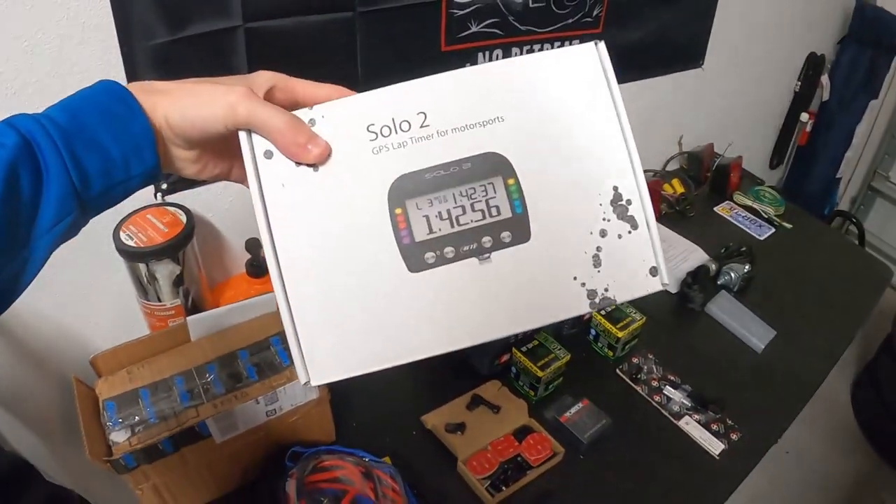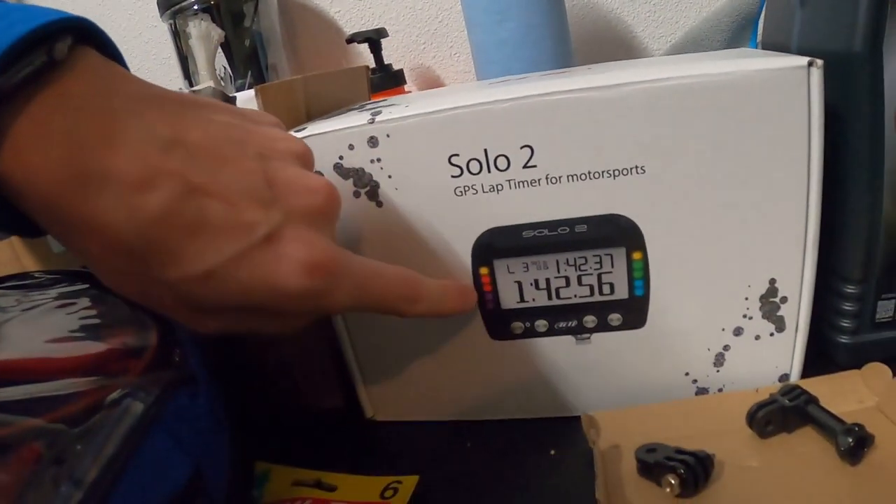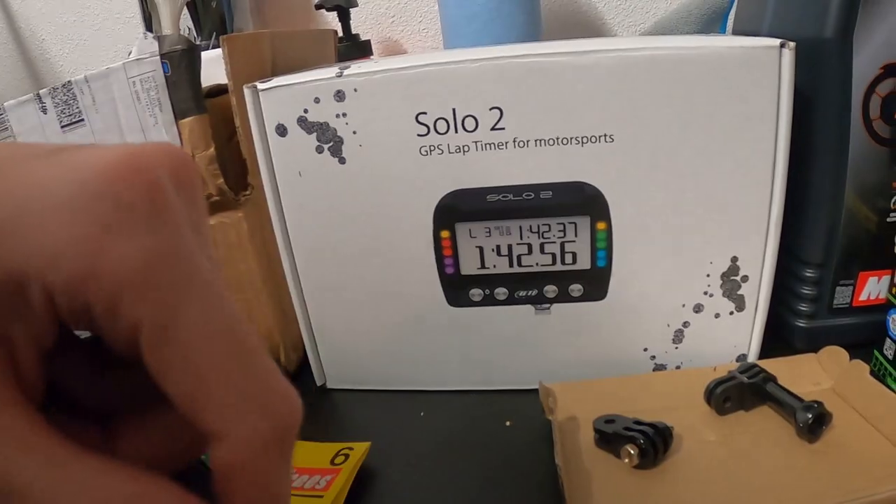The AiM Solo 2 lap timer. It's not the one that plugs into your ECU and records lean angle and stuff, but it's just as good. It tells you your lap times every time, and these lights light up red if you're going slower than the last lap or green if you're going faster — really good for fine-tuning certain corners.